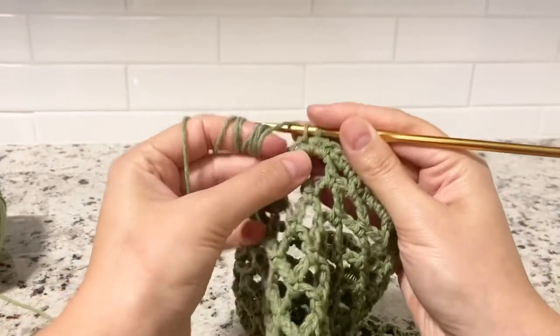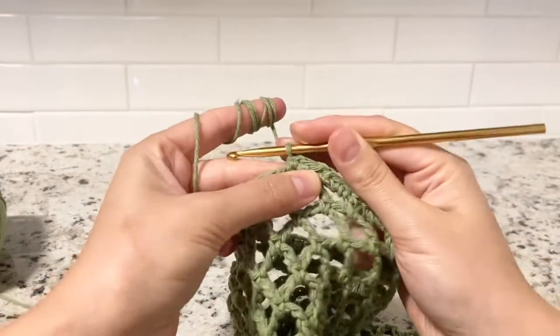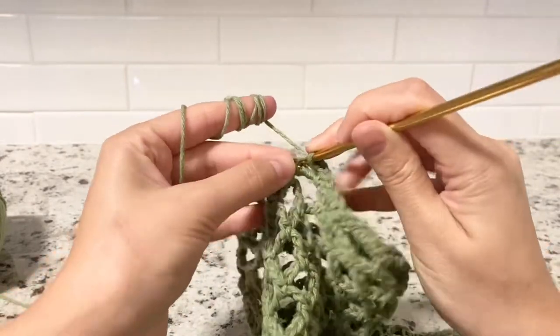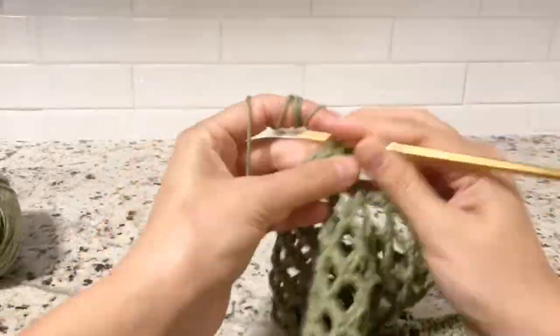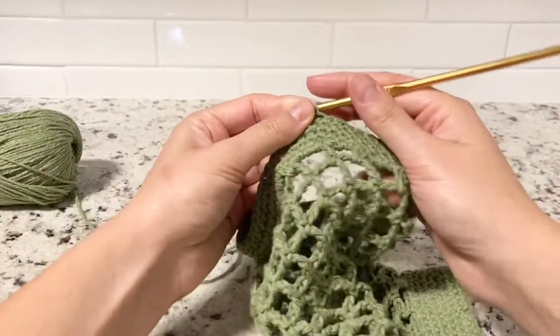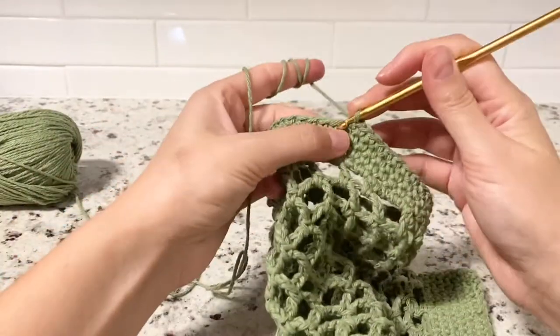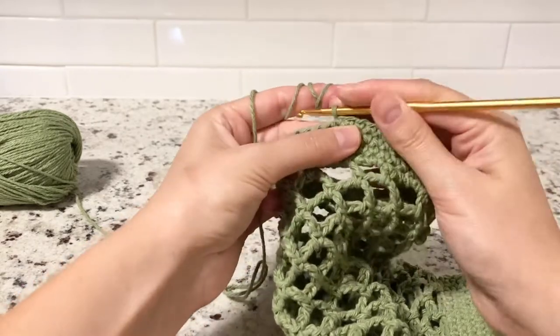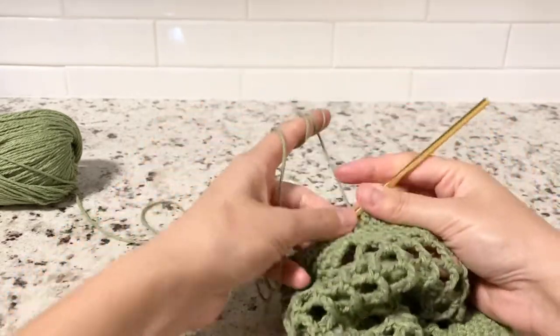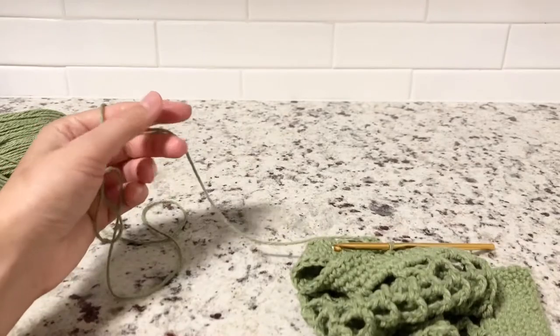Rounds 27, 28, 29, and 30 are going to be exactly the same — single crochet into each stitch around, just keep going. We are closing round 30 with single crochet only, and then I'm going to cut the yarn.